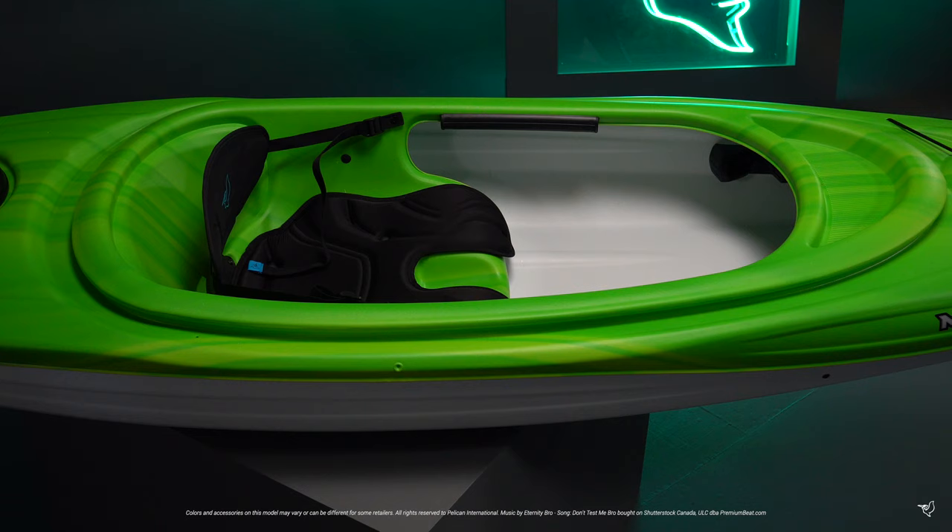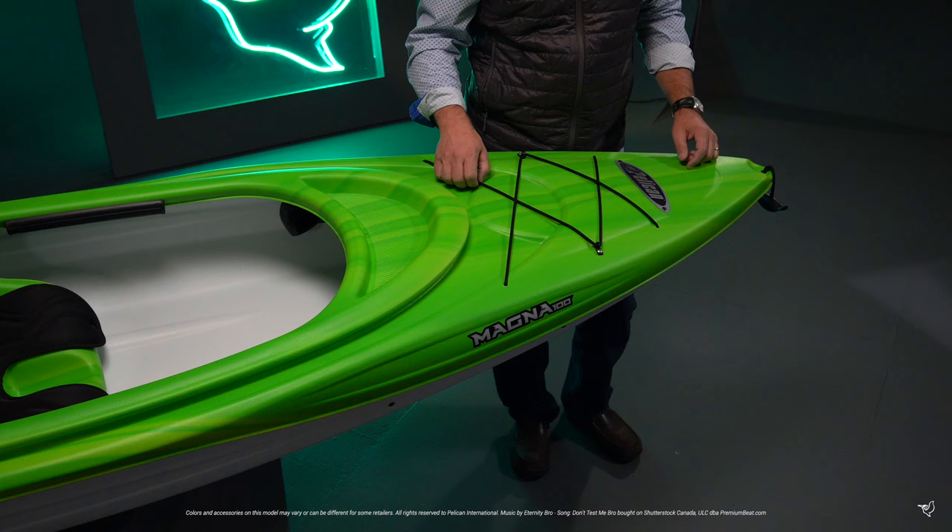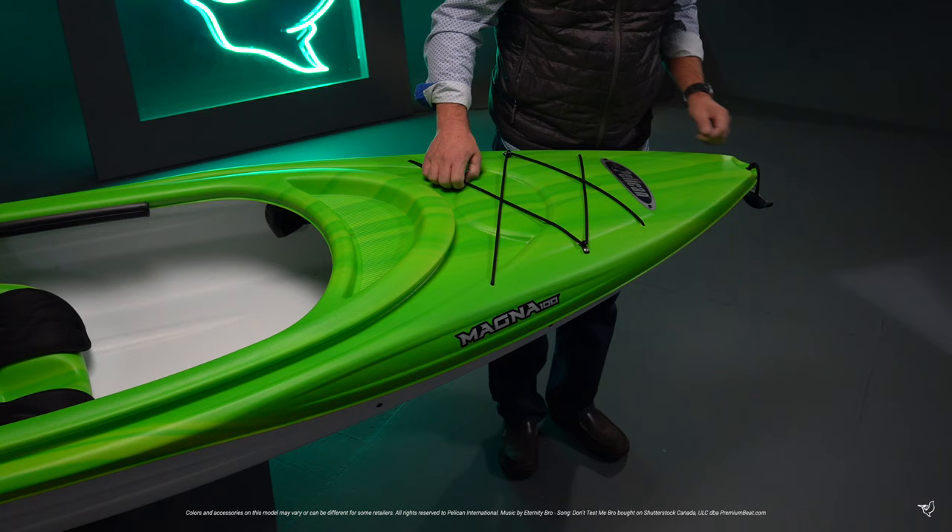Built on a twin-arch multi-tine hull, this design provides top primary stability while maintaining good performance. You will feel much more secure getting in and out of this kayak as you head off on new adventures.